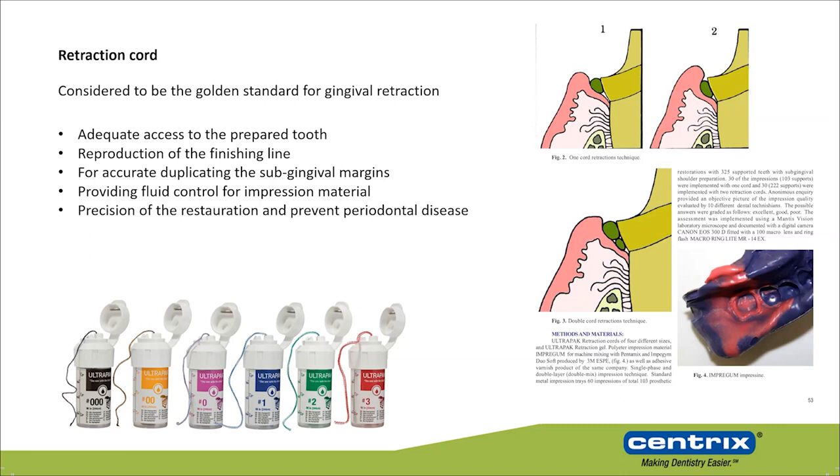Why double cord? The first retraction cord pushes the gingiva in a more apical direction, giving you more visual access to the limit of the preparation, especially when you are preparing subgingivally. Then you place the second retraction cord, which is a little wider and thicker, so it pushes the gingiva in the horizontal direction.